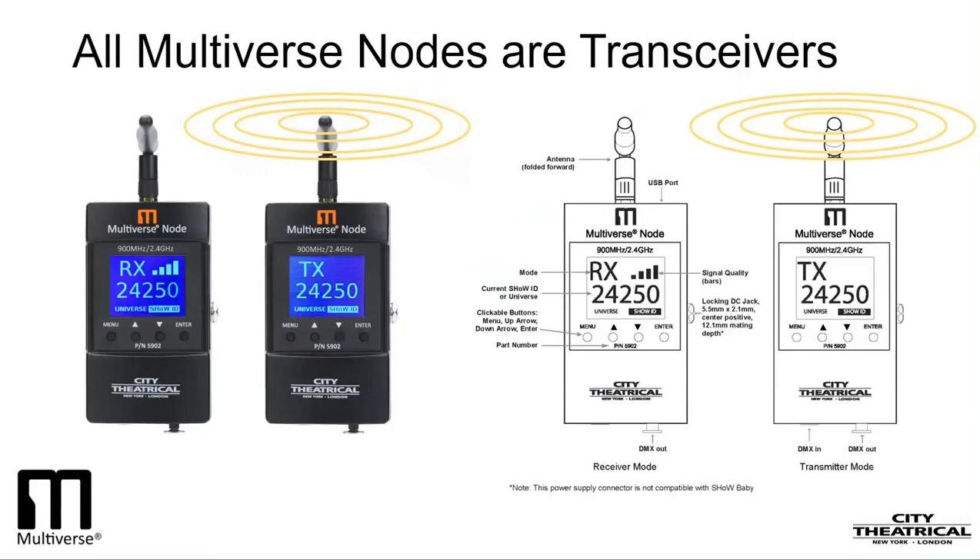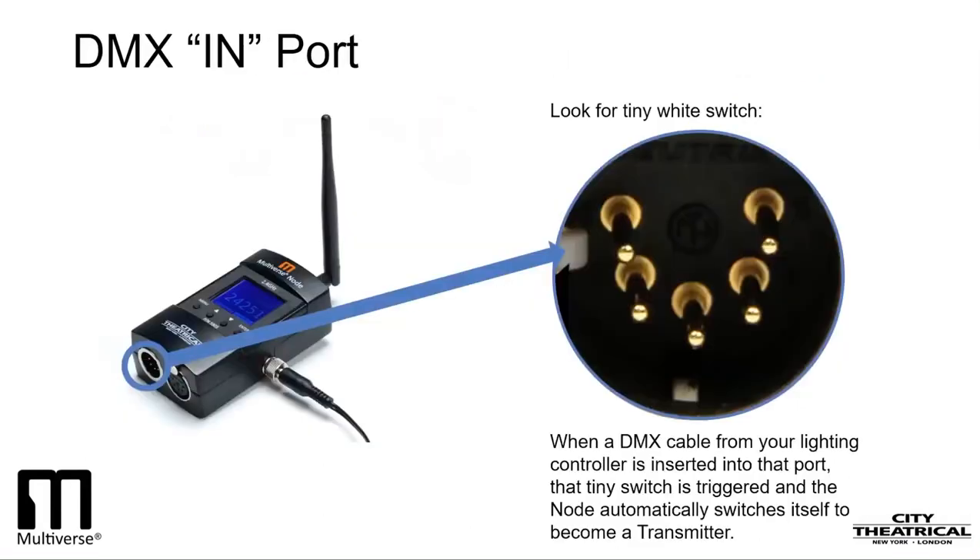In the system I'm setting up, I'll have one Multiverse Node as a transmitter and one as a receiver — that's a simple point-to-point system. Of course, you can have multiple receivers with any one transmitter. In fact, there's no limit to the number of receivers you can have on one transmitter, as long as you don't exceed the 512 slots of data. If you look into the DMX-IN port on the back of a node, you'll see a tiny white switch. When a DMX cable from your lighting controller is inserted into that port, that tiny switch is triggered, and the node automatically switches itself to become a transmitter.